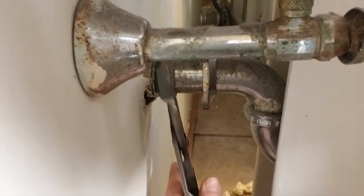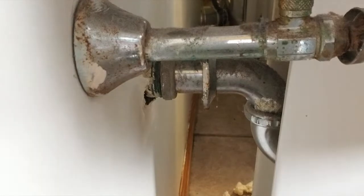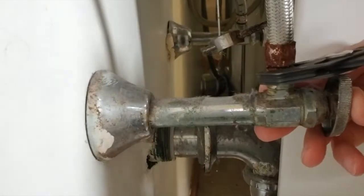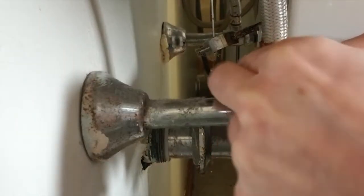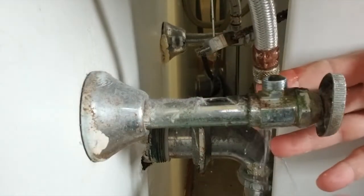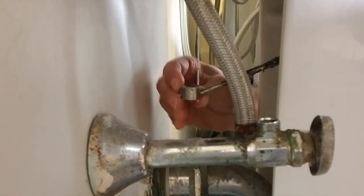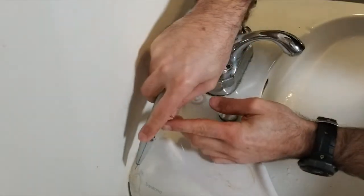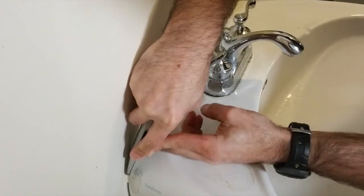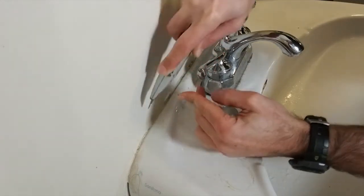Let's take off the drain and disconnect the trap. Next, disconnect the supply lines by unscrewing them from the valve. Secure the valve to prevent stress on the pipe or valve. Let's also disconnect the pop-up drain plug linkage. Now let's get this caulk cut so we can free the sink from the wall. It looks like this was not even anchored to the wall — it looks like it was just adhered with caulk.